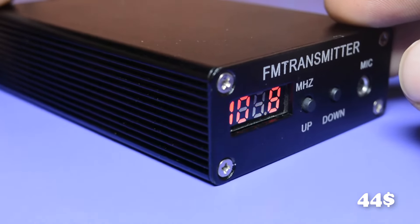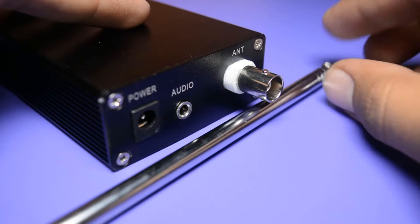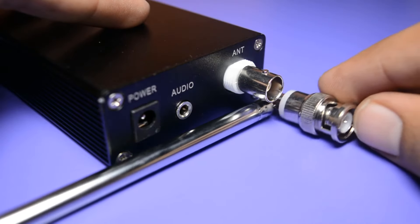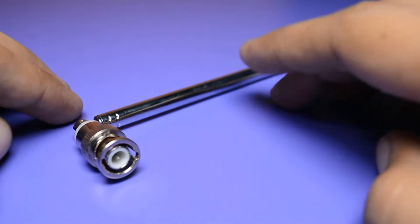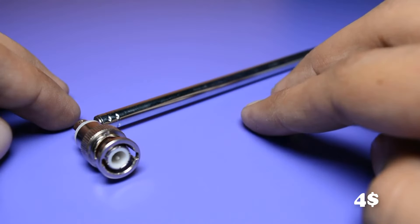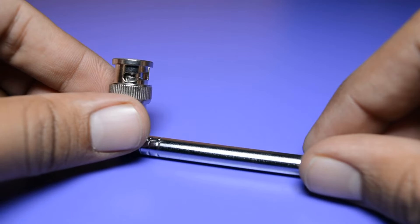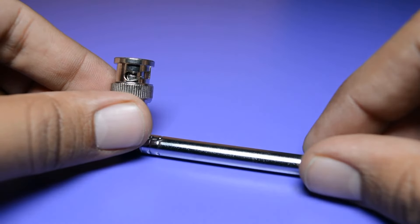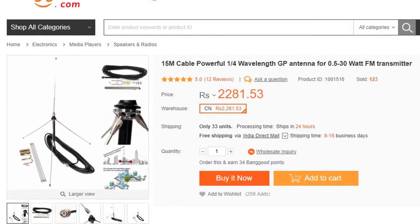First of all, I just want to let you know that this radio transmitter is nothing without a good antenna. To get the proper range, you have to buy a good antenna. I have ordered this one for just 4 dollars, which gives a range of about 3 kilometers in open space. But if you need range up to 7 kilometers, then I will recommend this one, and the cost of this antenna is 30 dollars.